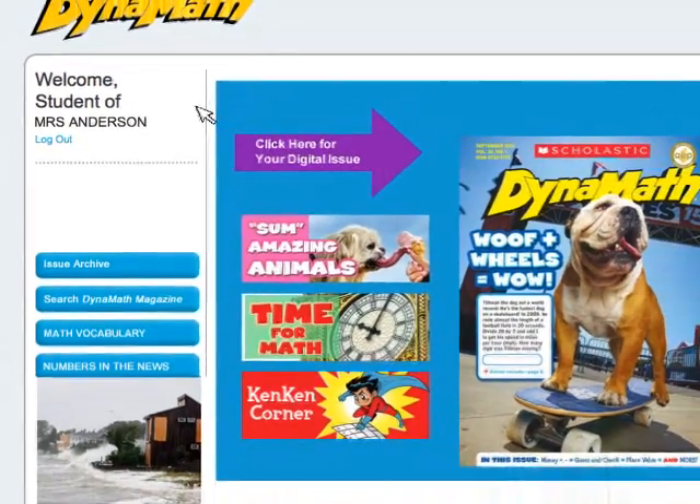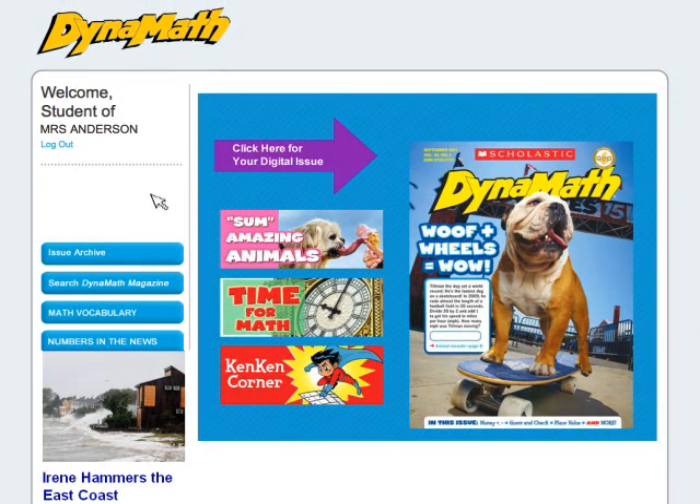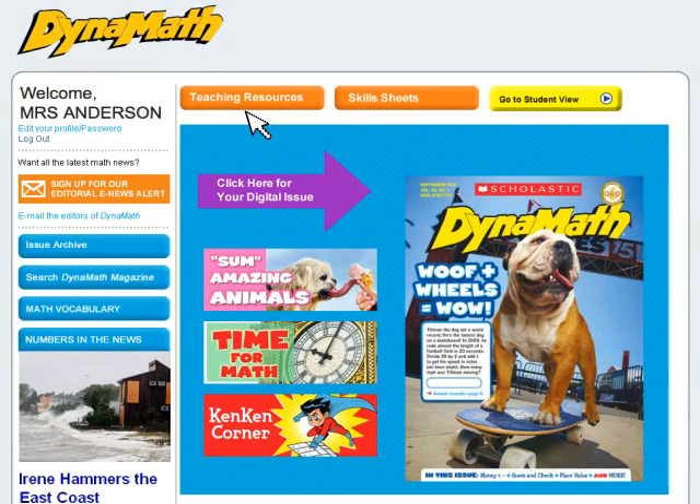In the student view, students can explore the magazine on their own without access to teacher content. Your teacher's edition and skills sheets are all here too, ready to print or project.